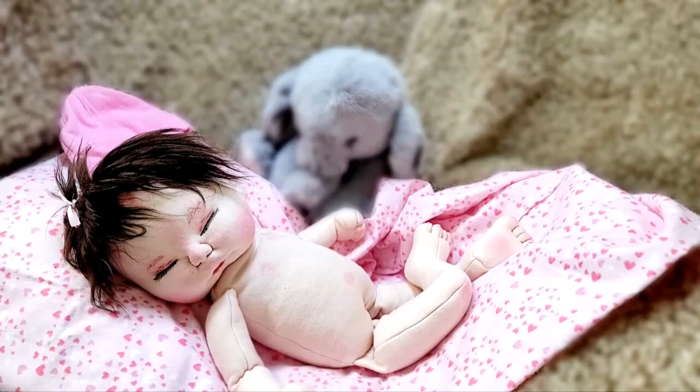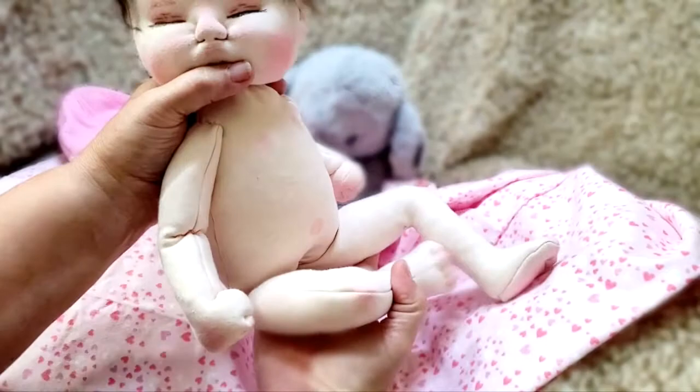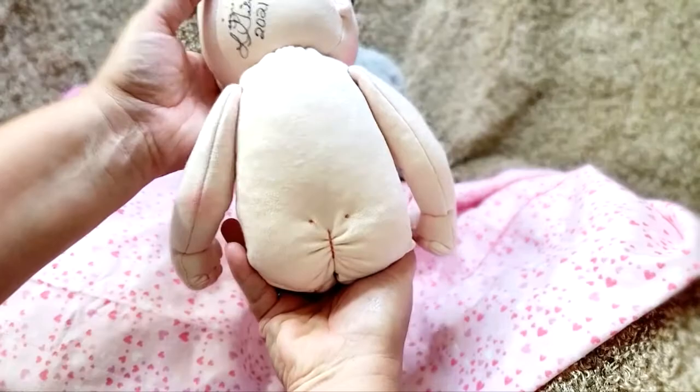Just keep in mind that this is the first baby I've made in a while, so she's not perfect, but I think she came out cute.